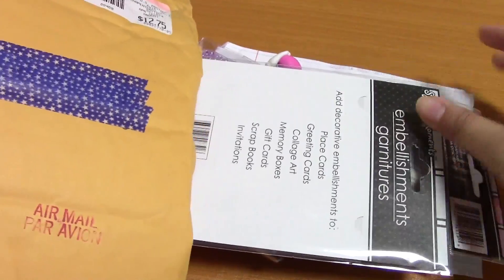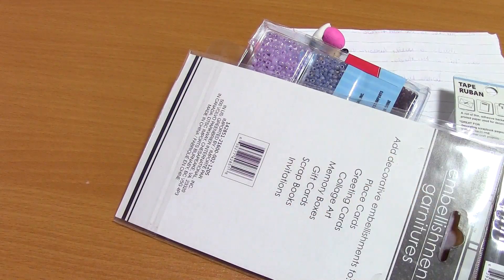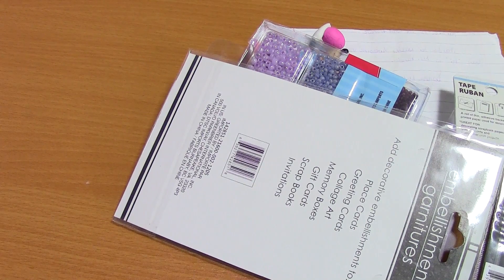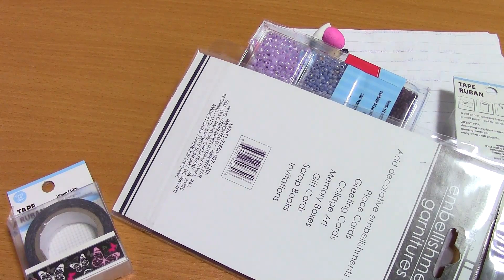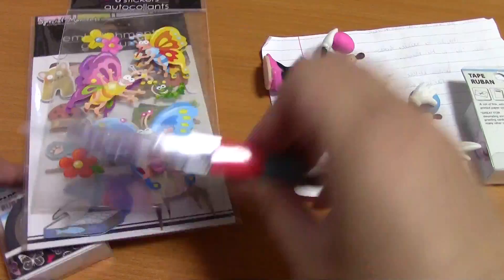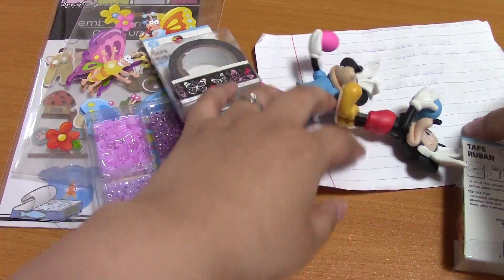Whoa, there's a lot in here! Oh my goodness — there's more in here! Wow, wow, wow. Okay, let's take a look. Let's look for the note first. Oh, I see Mickey and Minnie!